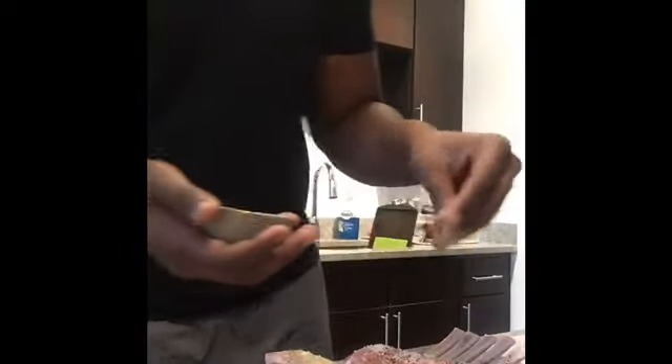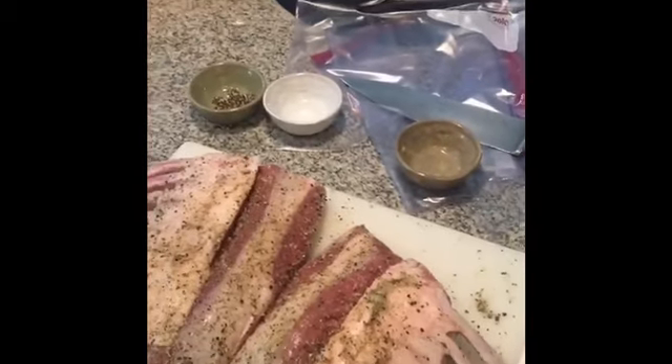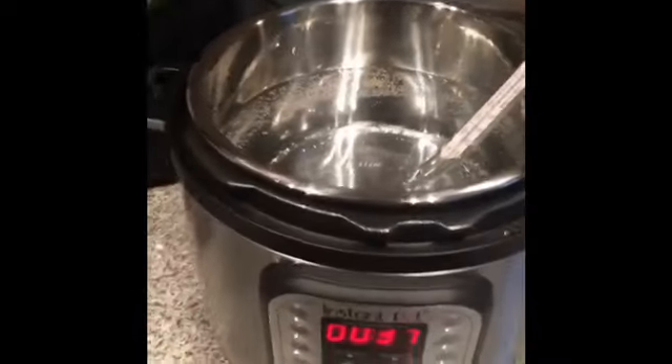We're going to season both sides. I know some people only believe in seasoning one side of their meat, which I think is very weird — I'm not one of those. Now that we got both sides of the lamb seasoned, we're going to get ready to put the butter and the thyme on the lamb and get it in the Ziploc bags so we can get it in our water, which is now at 135 degrees.